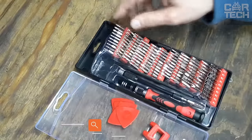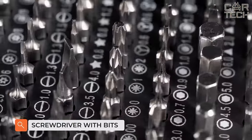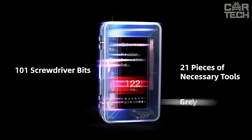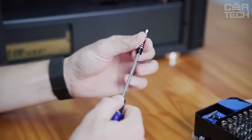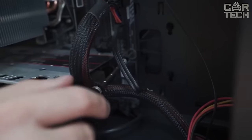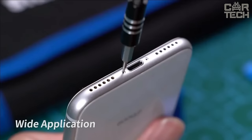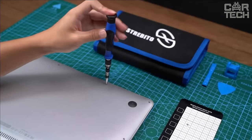If you need a screwdriver for any kind of work, there's a great solution. Among hand tools, the screwdriver with extension and 30 bits is different because in a few seconds you can choose one of the 30 bits, fix it in the ball holder, and start working. The bits are made of chrome vanadium steel. The handle is rubberized, comfortable, and does not slip in the hand.